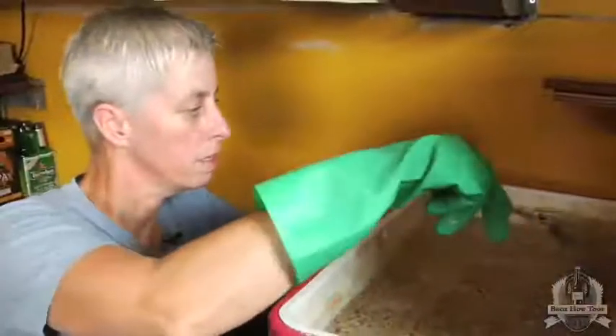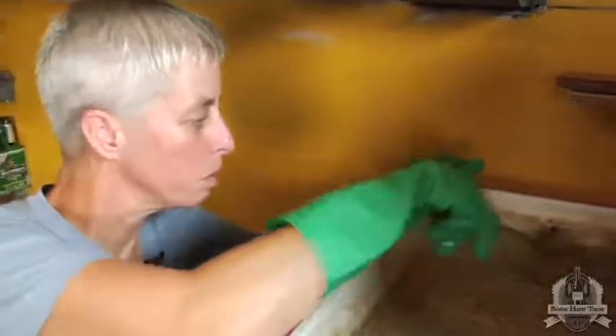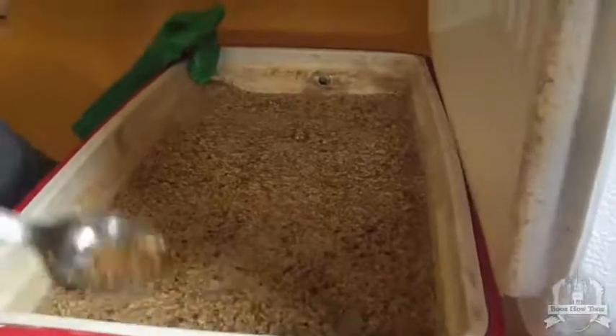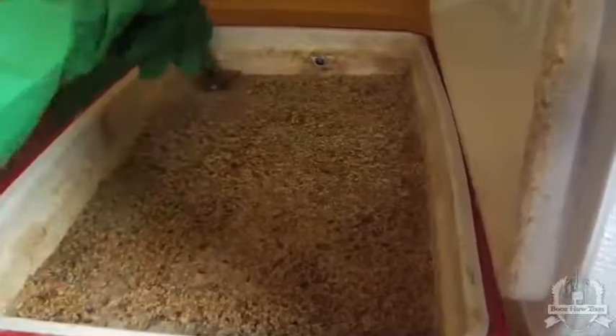I'm going to show you how the grain bed should look before you start sparging — it should be quite level. It's probably a bit more dried out than ideal here, but we'll get the sparge water on right away. You don't want little divots and so on; you want it to be quite level.